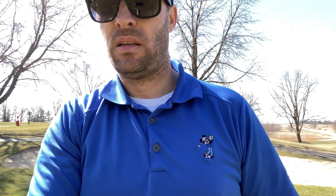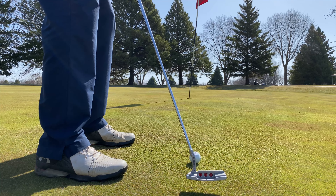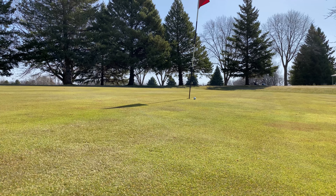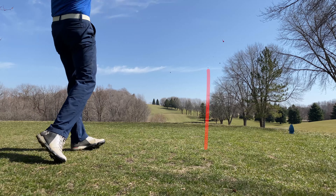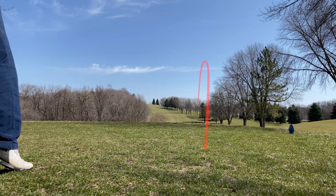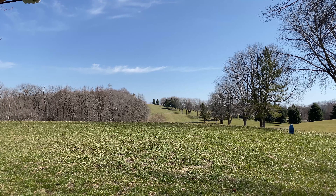My putter's been money today — it's saved me a few times from making bogey. We'll see if it saves me on this one. I had it, I freaking had it, just didn't hit it hard enough. It wasn't a bad swing; I just started it off to the right-hand side a little bit more than I wanted to.